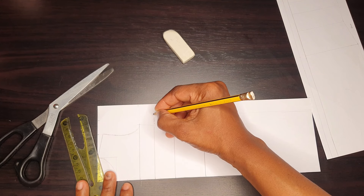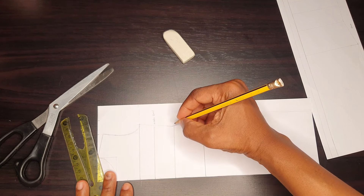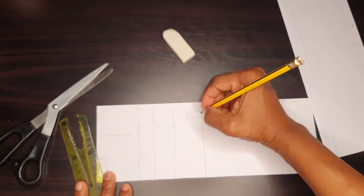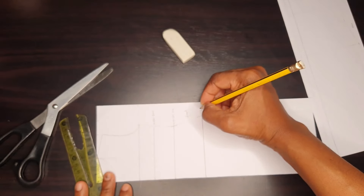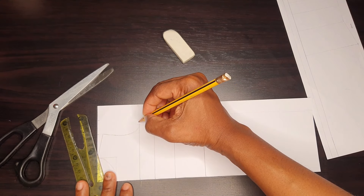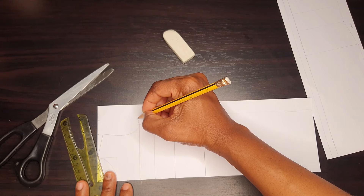Before tweaking my foundation block pattern, I labeled the lines. So you need your hip line, your waistline, your under-bust line, and your armhole depth line.